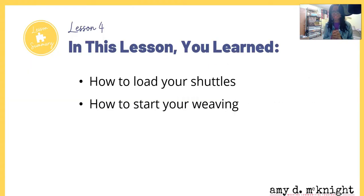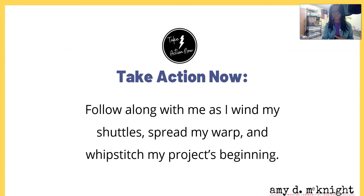In this lesson you learned how to load your shuttle and how to start your weaving. I want you to go ahead and take action now — follow along with me as I wind my shuttles, spread my warp, and whip stitch the beginning of my projects. Those follow-along videos will be coming right after this one to help you visualize that part of the process.